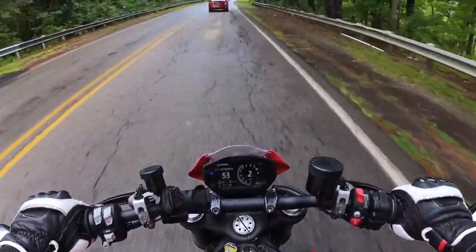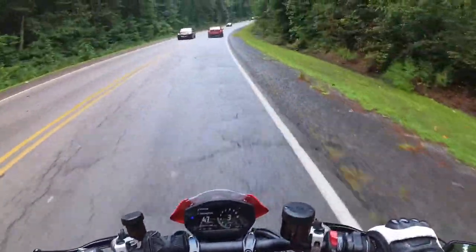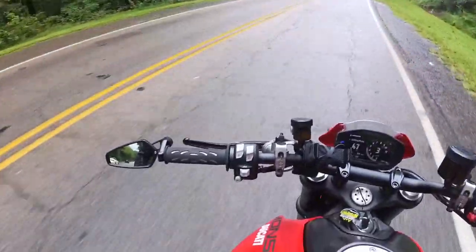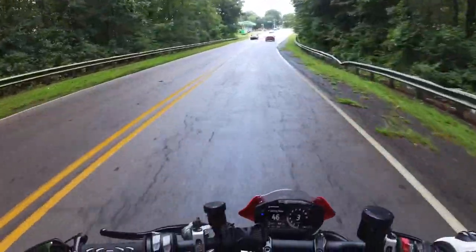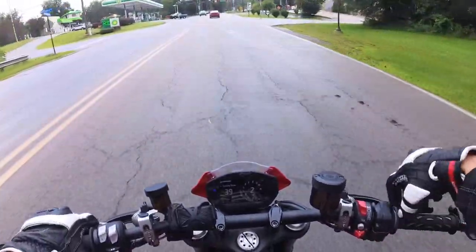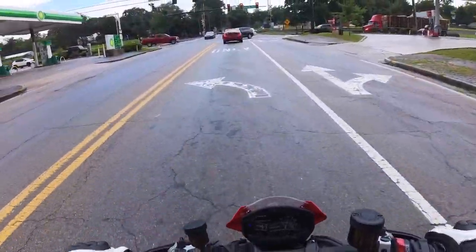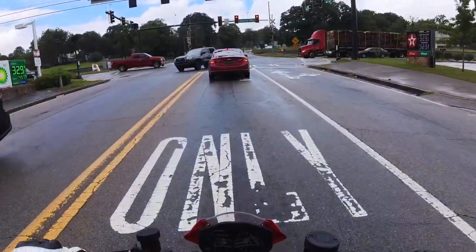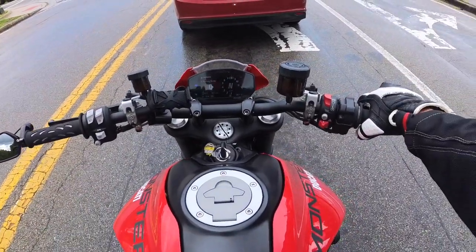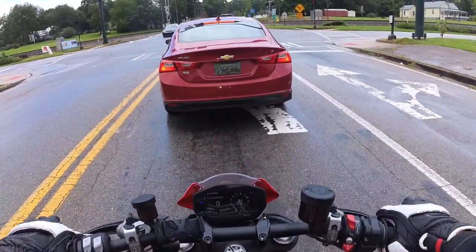The suspension feels good, but it's slightly soft-sprung. If this were my bike, I would probably be doing cartridges in front and replace the shock. The Monster now comes in just the base model and then they call it the Monster Plus. The Monster Plus adds like this piece of plastic and another piece of plastic - there's nothing mechanical. It's not like going to an S model where you're going to get better suspension.